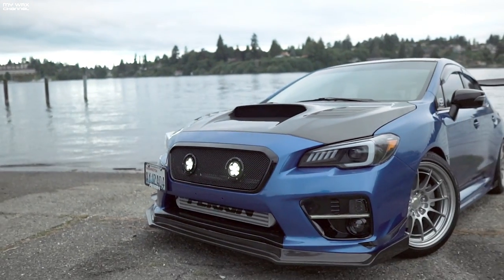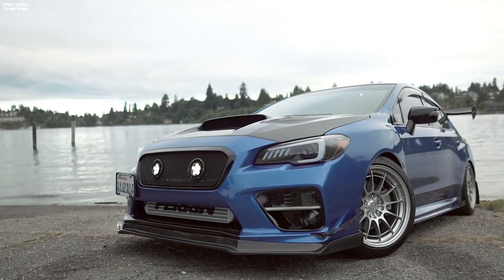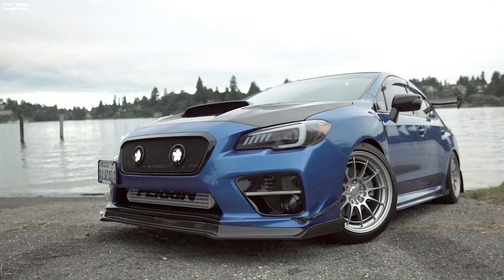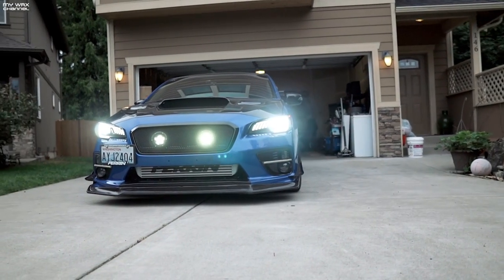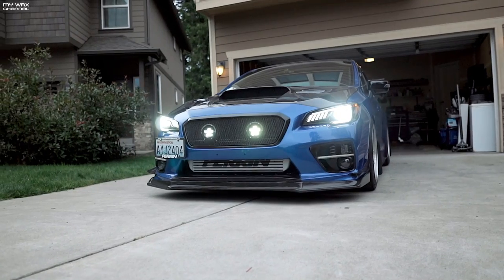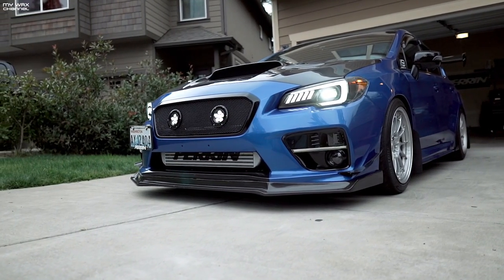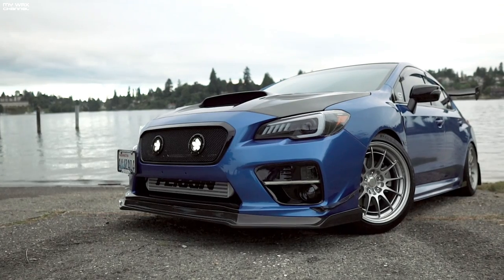All right guys, there is the grill fully installed. I'm 50/50 on the look of this grill. I really like the way the grill is constructed — nice and sturdy. It looks a lot more flimsy in the pictures, but this is 100% metal, made in the USA. For me, I think the JDM OEM grill fits a little better for my application — that's just me, nothing against the grill. The product itself is great. If you think the grill will fit you, there's a link in the description below — Grillcraft.com.